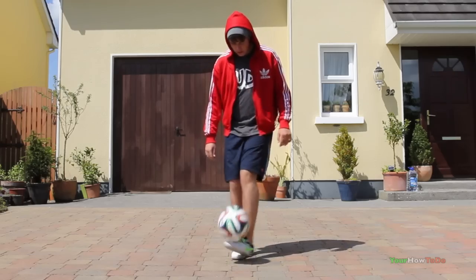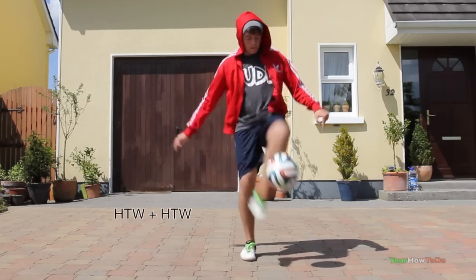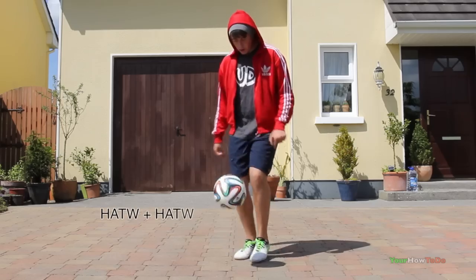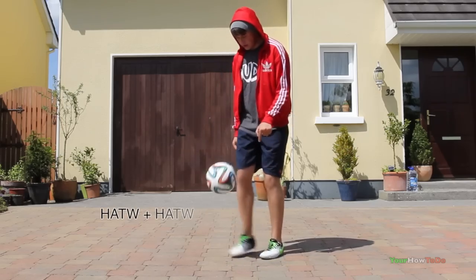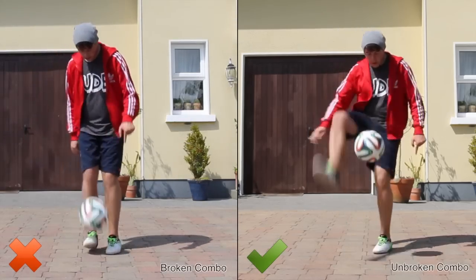This is an example of what a simple combo is. A combo is basically a combination of more than one trick. A lot of beginner freestylers tend to break combos nowadays and don't understand how to construct combos properly. Here is an example of the same combo completed properly and broken up.